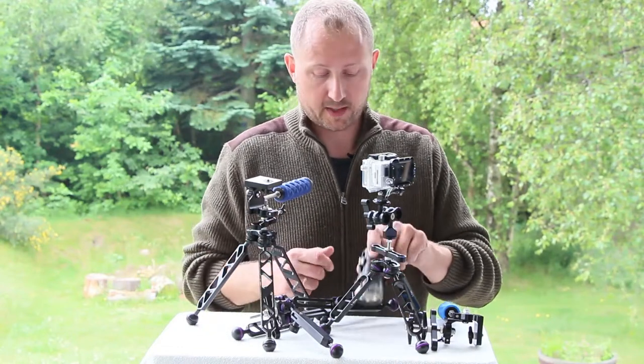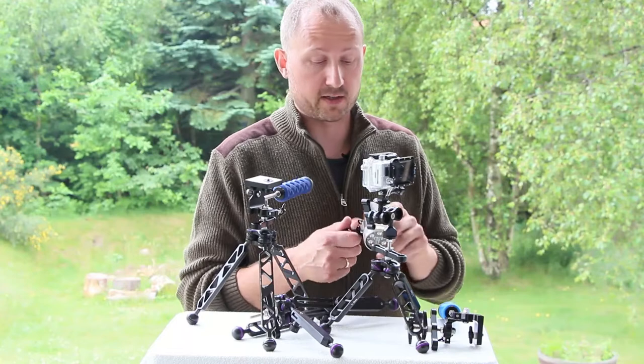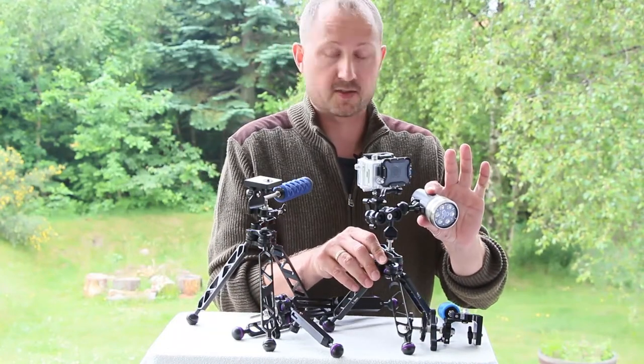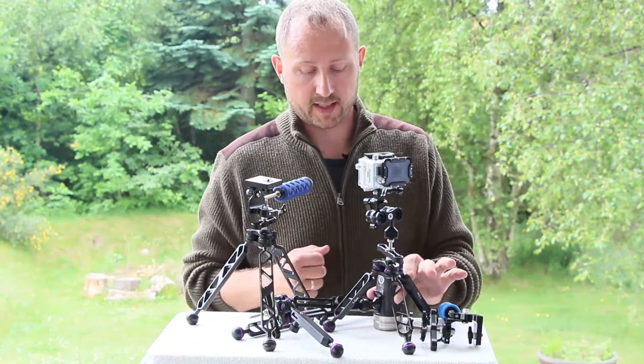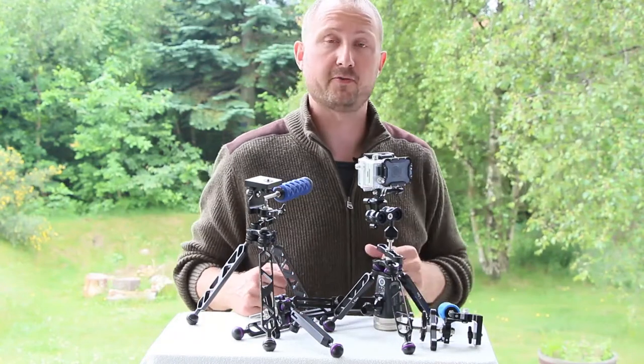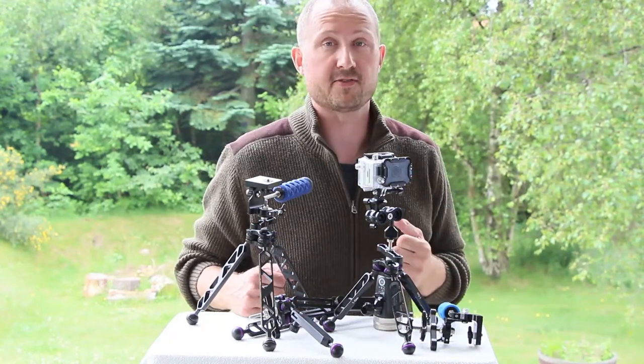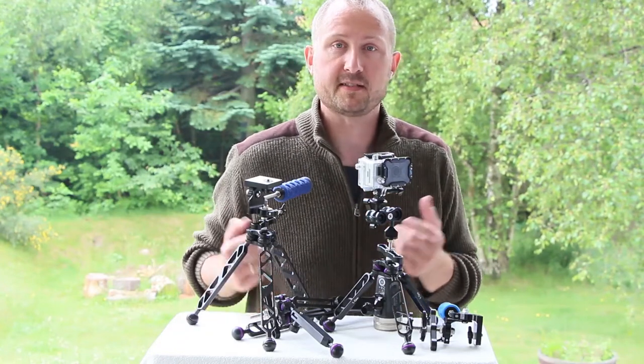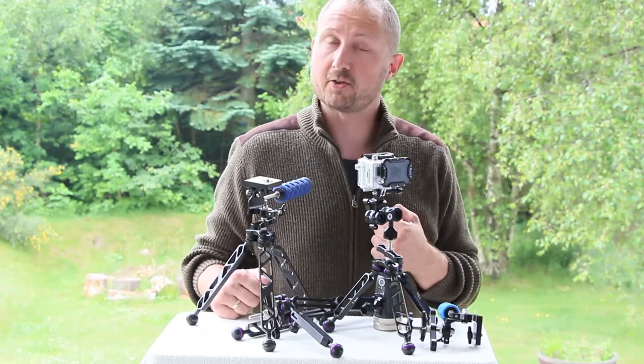Just use your imagination and figure out different ways to use this. Mounting a solar light is great for macro — it'll give you a nice backlight from a distance, even if your body's too busy doing something else. So go and have a look at my website, see the different solutions, and go and get your own.